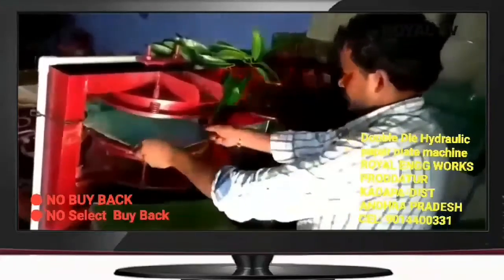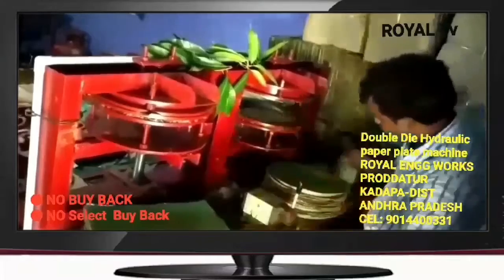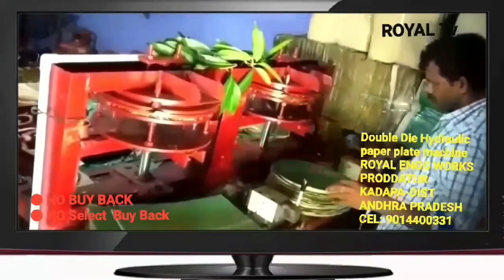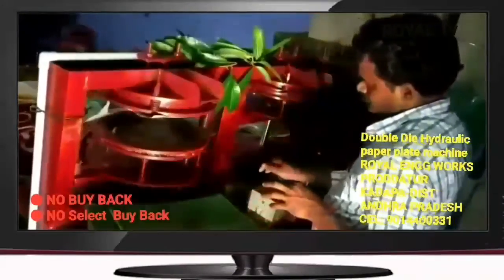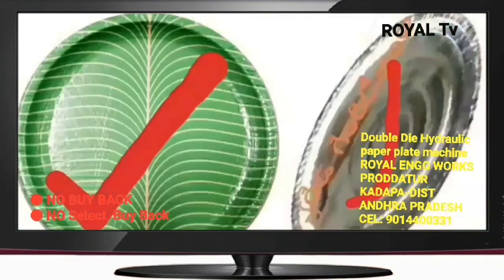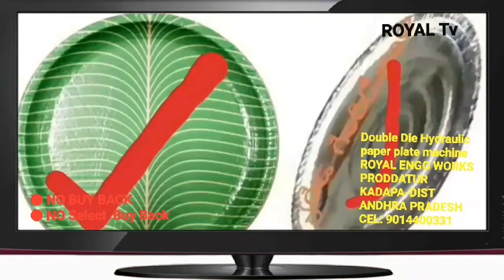This machine has a blade. It is not only a buffet plate, but also a sitting plate with a pulsed plate. This machine produces a low plate, a pulsed plate, green and silver varieties.